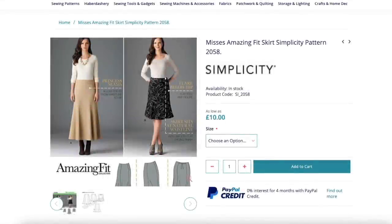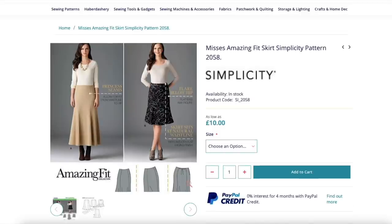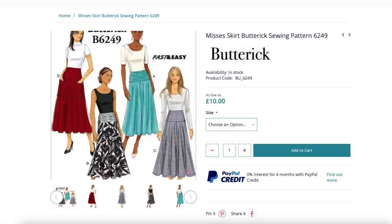Simplicity 2058 was recommended quite a few times. It's one of these amazing fit patterns with fabulous princess lines around the waist and hips, meaning that area is really nice and flat and bulk-free. These amazing fit patterns come with different pattern pieces according to your body type — slim, regular, and curvy — so they're definitely worth looking out for. And this is Butterick B6249, a bias cut skirt again but with a slightly different, more full shape. It also has a yoke detail around the waist and hips which can either be ruched or flat.